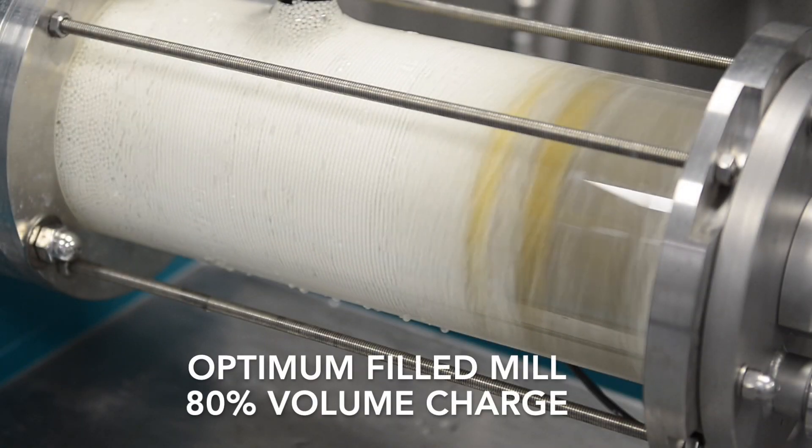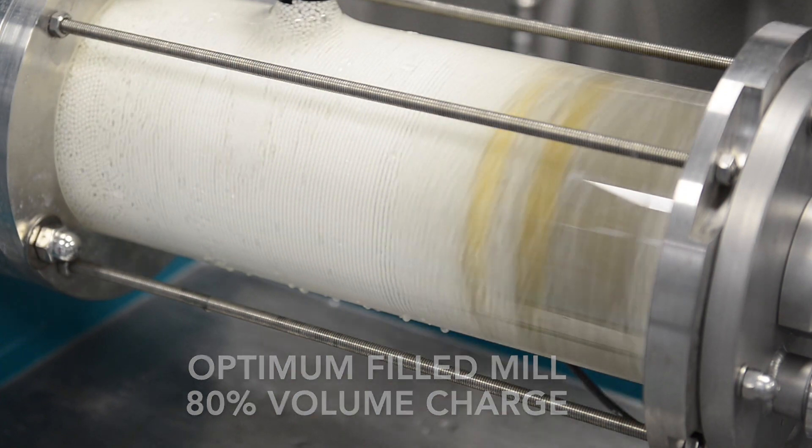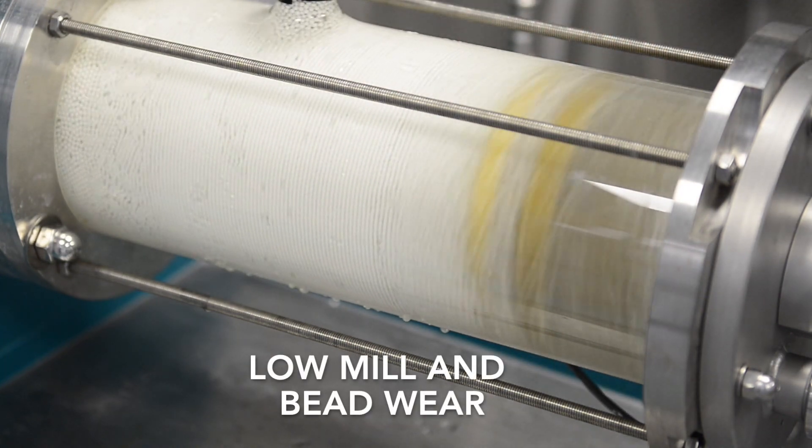With an optimum fill rate, the beads cover all the accelerated discs but they do not enter the mill separation system. The result is efficient grinding with low levels of mill and beadware.